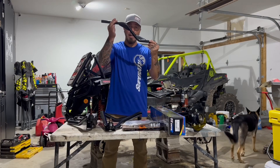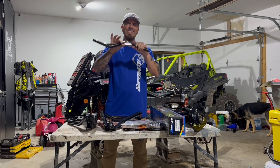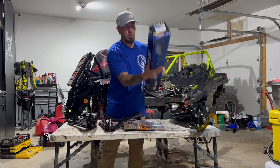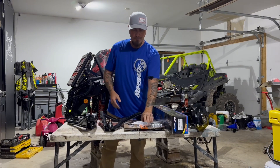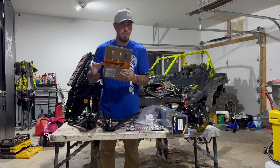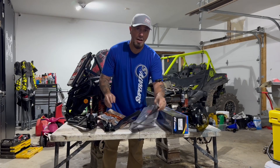Heavy duty Z-bend tie rods, and these are thick. Now this kit would not be complete without four Super ATV Rhino 2.0 axles, which come complete in the kit. Also included are extended brake lines, all the necessary hardware you need for the install, instructions, and my favorite — stickers.